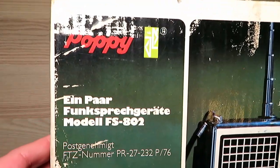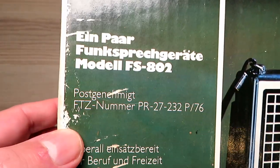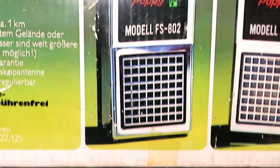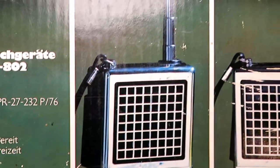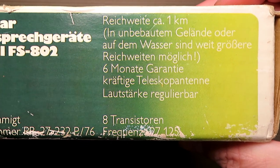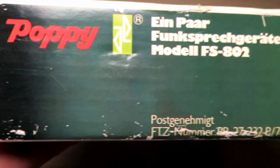Today we look at these very attractive radios from a company called Lenhart. These are the Poppe FS802. This company was more famous for making TVs and radios back in Germany.